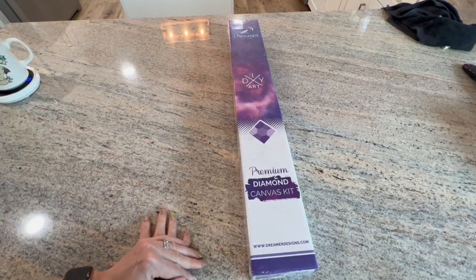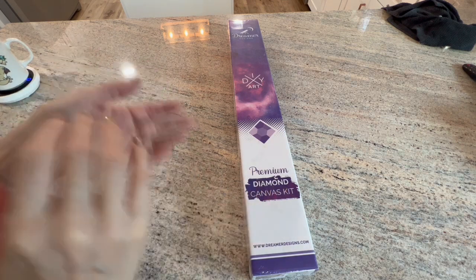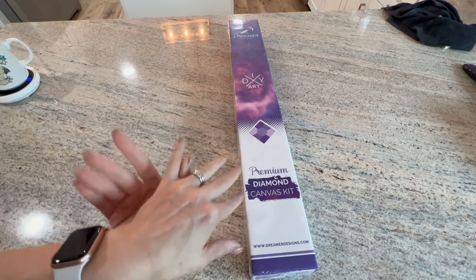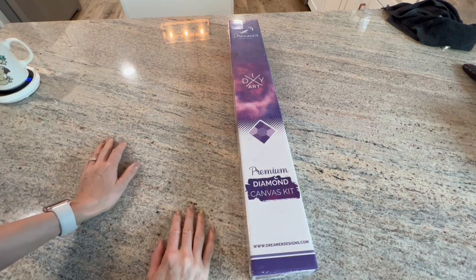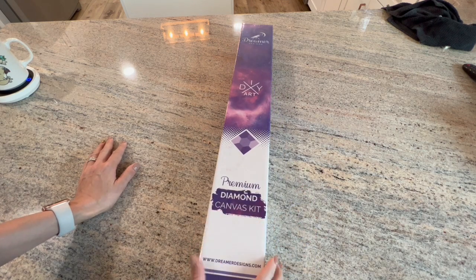Hello shiny happy people, welcome to Kimba's Crafts. My name is Kim, and if you're new here, welcome! And if you are returning, thank you as always for coming back to check out what I have to show you. Today, what better way to start your Sunday morning than with an unboxing?